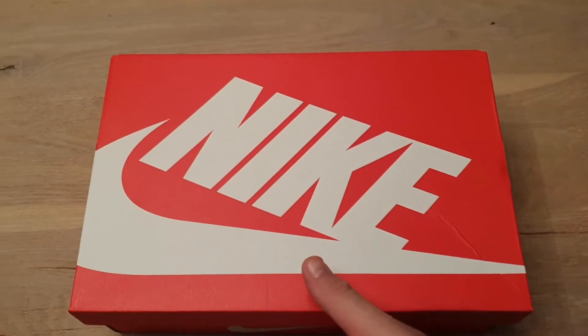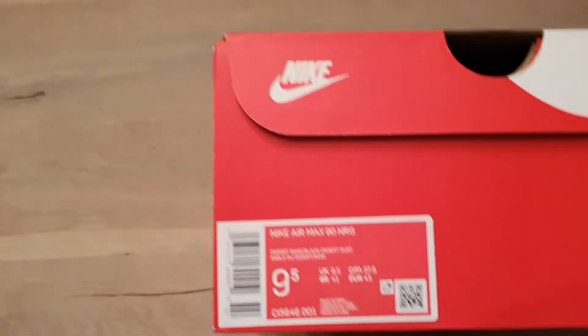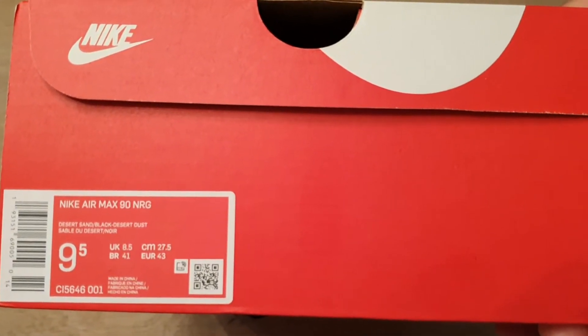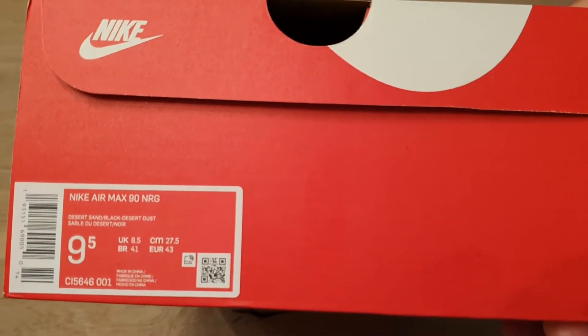Here in the Nike box, of course the details of the shoes. Nike Air Max 90 NRG.